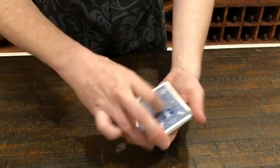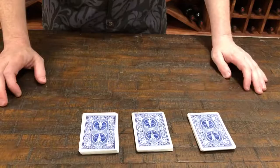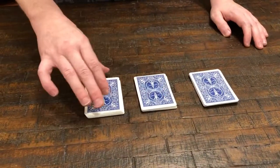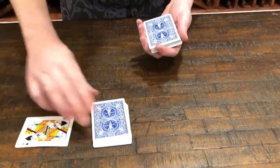Cut the deck into a few piles and point to any pile. Which pile would you like to use? This one here? Okay, let's pick up these two — and look, I think you found your card. Notice, had you touched another card, that wouldn't work.